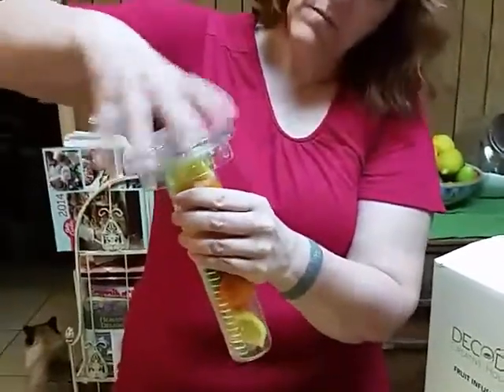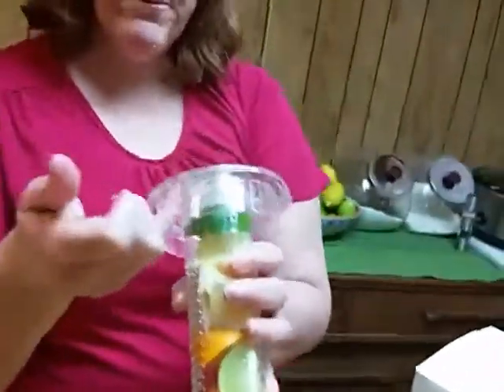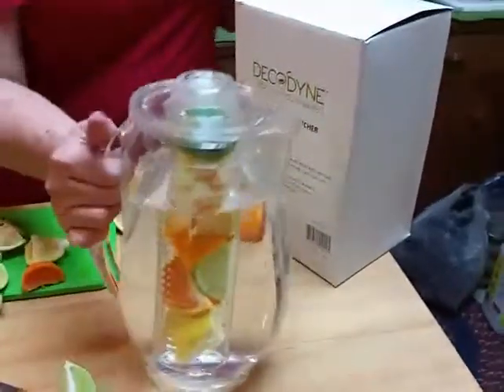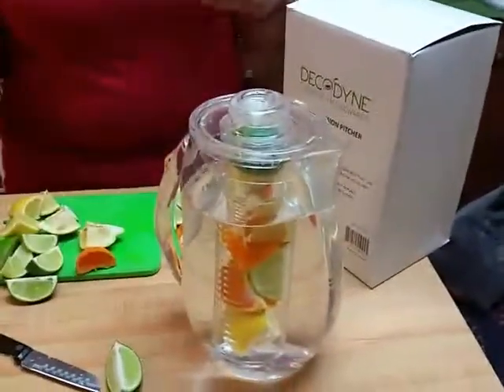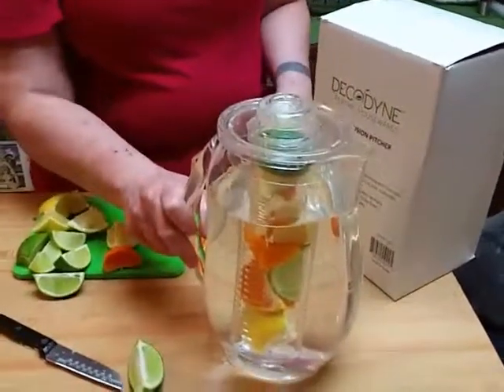You're going to screw this on right in this area. This lid has a lip here, and of course you have your pour spout right here — just put it on like so, it kind of clips on a little bit. There you have it — your infusion pitcher. Just stick it in the fridge, let it sit for a few hours, let that fruit mingle. It will start changing the color of your water, and then you'll know your juices are being infused. It makes your tap water taste a lot better. Thank you for joining me, and have a wonderful night!